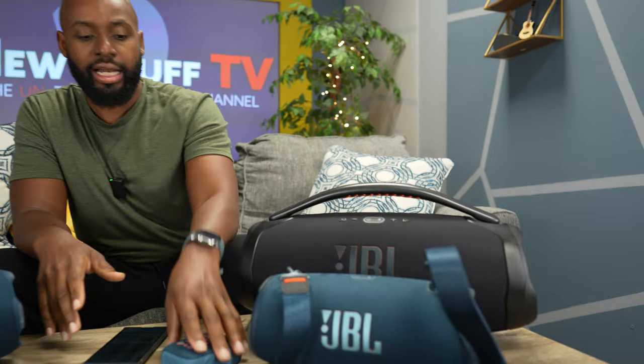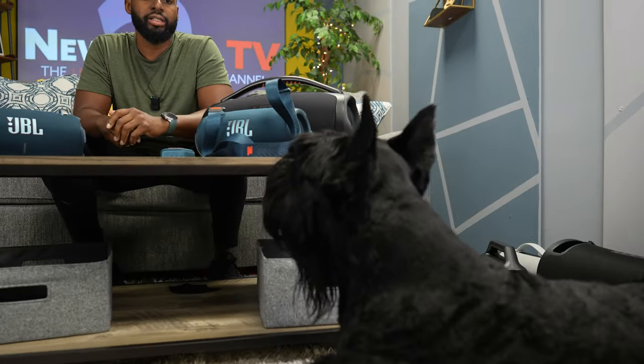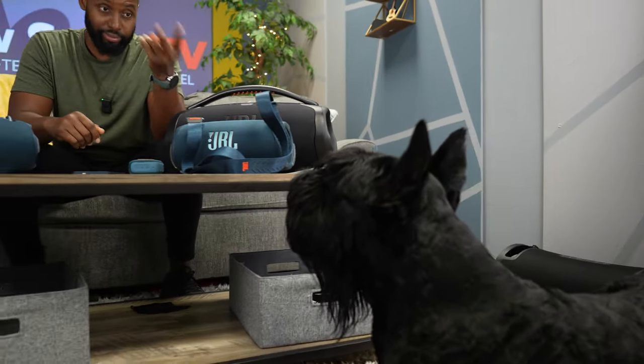Hey Wilson, get in here man, I want to show you something. I got this new JBL. Oh, you brought the people with you! Hey boys and girls, what's up and welcome back to New Stuff TV 2, the untechnical tech channel. I'm your host Antoine. Let's bring the party, Richardson, because today we're checking out the JBL Extreme 4. Wilson, I'm glad you brought everybody with you. I got the JBL Extreme 4, the Extreme 3, the Boombox 3, the brand new JBL Go 4, and Raylin the dog.